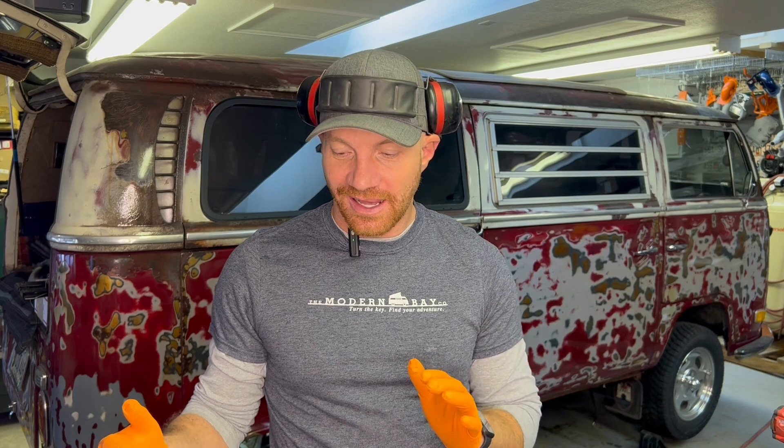Travis here with the Modern Bay Company. It's been a hot minute, but we are in the middle of doing brake, steering, and suspension on this bus, as well as about four other conversions right now. We're working on the brakes in particular today, and I wanted to show you some tips and tricks and things to look out for while doing these rear brake jobs.